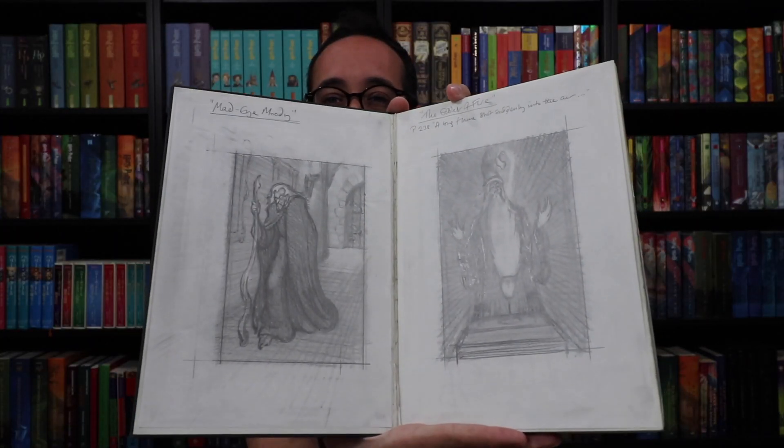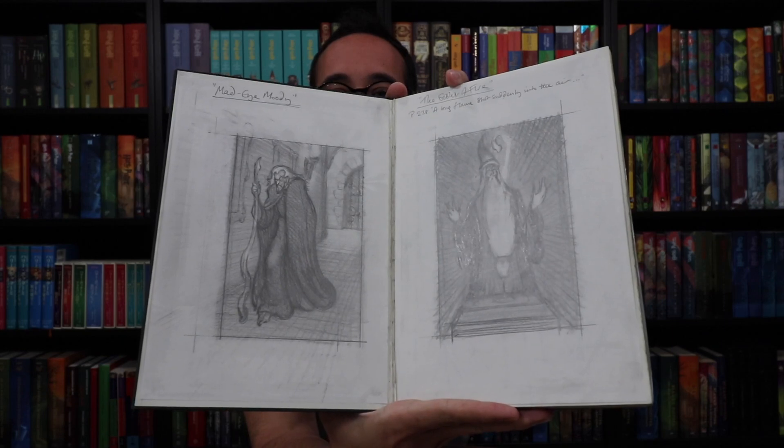It is filled with roughs and some finished roughs. These are how Giles Greenfield envisioned the Harry Potter series. Here is a sketch of Mad-Eye Moody as well as Dumbledore. And this is the first time I'm going through this, so we're going through this together. Different scenes — here is the ton-tongue toffee scene as well as the Dark Mark scene after the Quidditch World Cup.